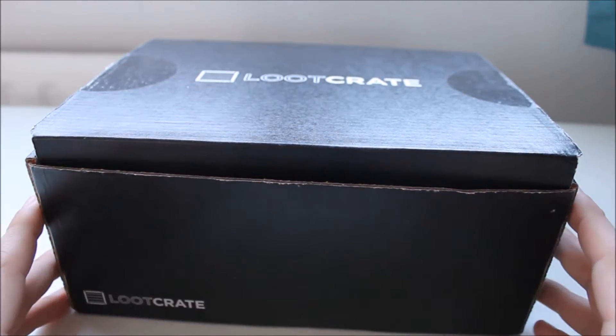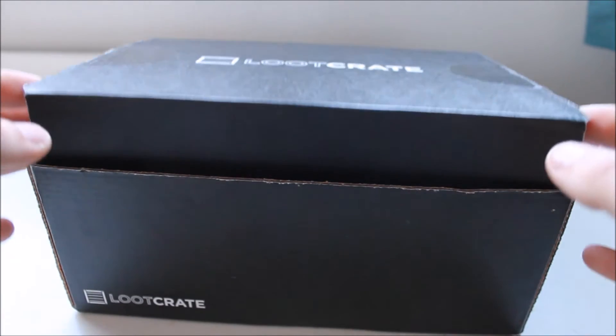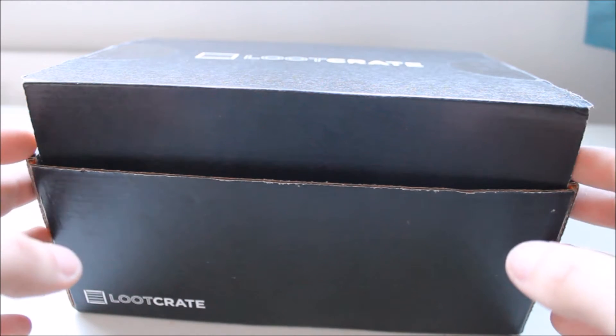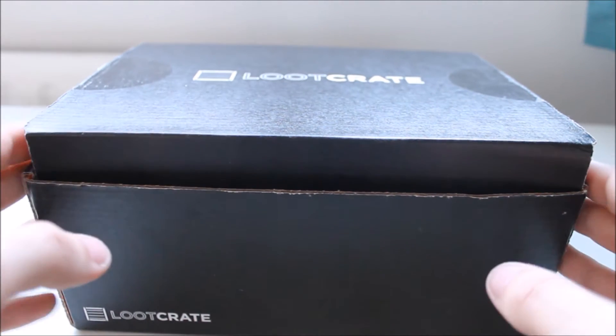Firstly, I have already opened this box — I know what's inside, so there's going to be no surprises for me. However, you may already know if you've watched Ashens or another YouTuber that opens these things, because I normally get these quite late living in the UK, which isn't handy.